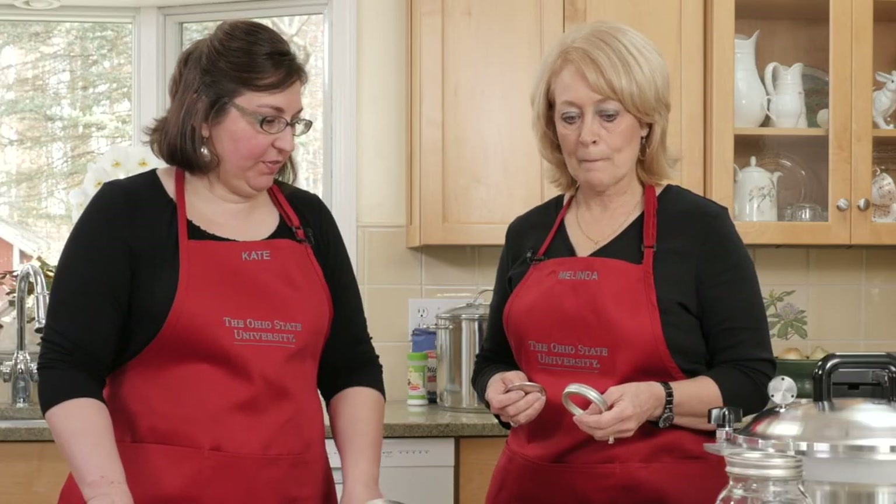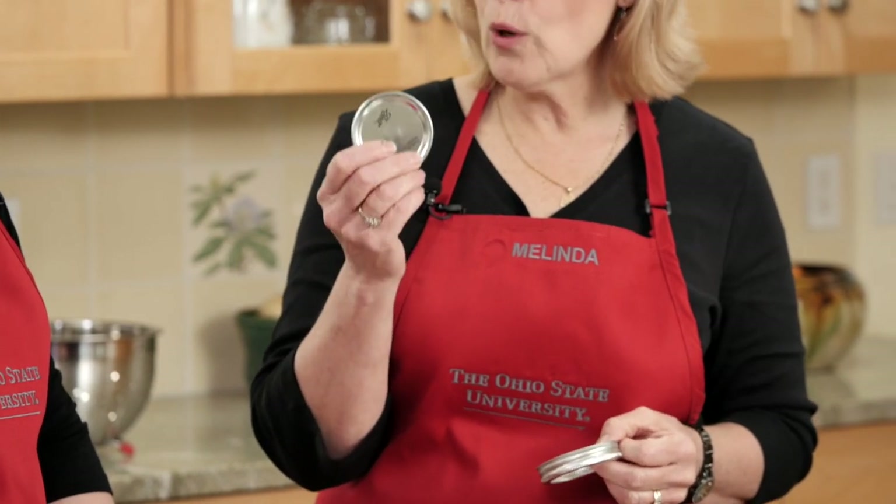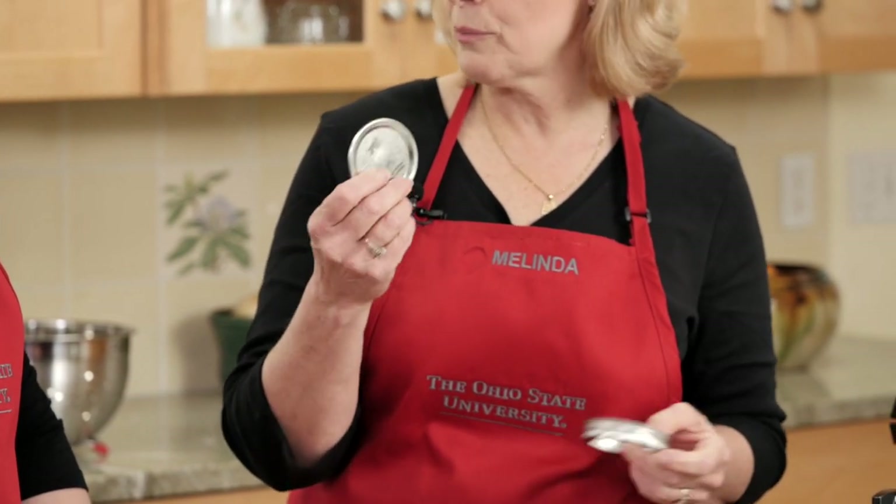So what about the lids? It looks like there are two different parts. This is called a ring band — this I can use year after year. This is called the flat lid, and I'm going to need a new one of these with every recipe that I make.